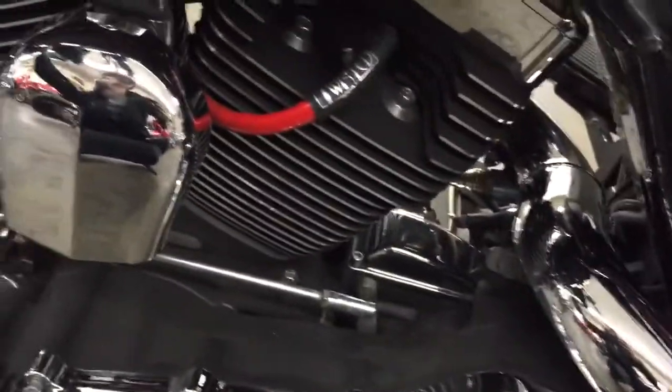Engine looks nice and clean, doesn't leak any oil. It's a really nice seat — probably a custom seat. Side bag looks good, tour pack looks nice, dual exhaust, everything looks good back here.